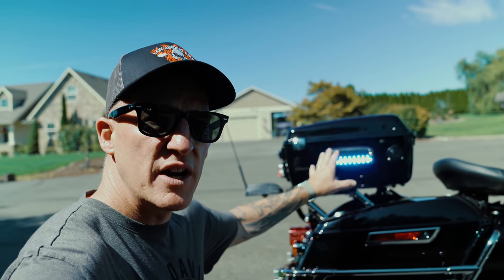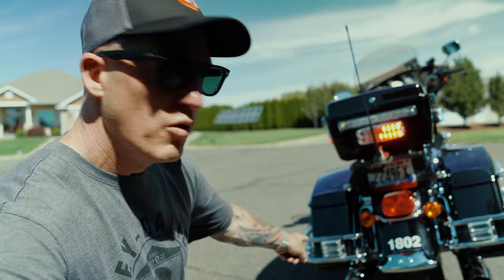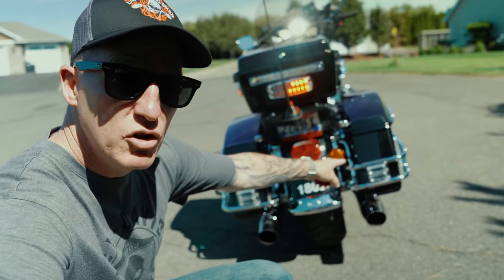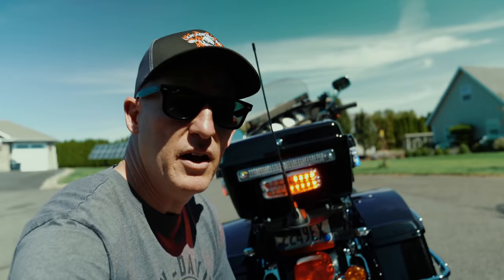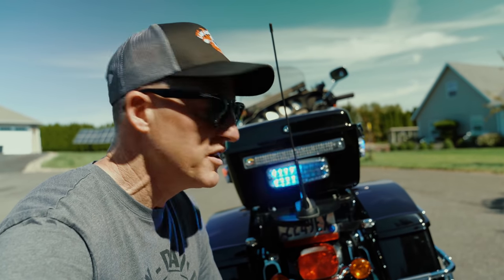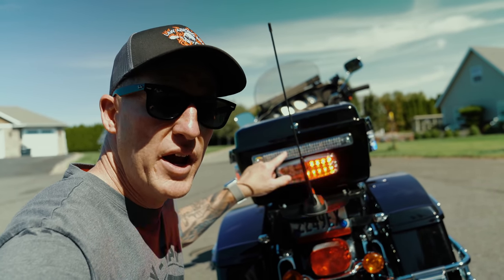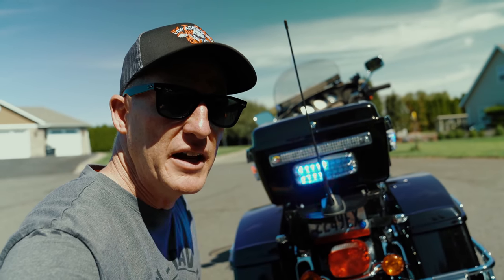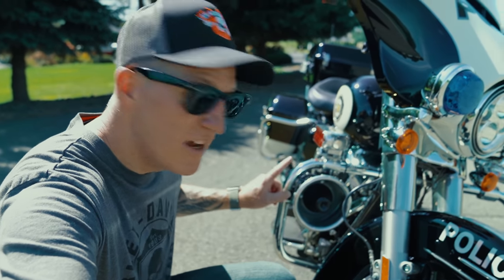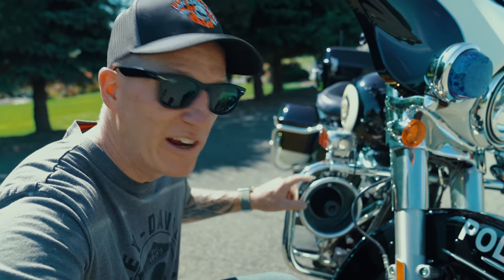On the trunk right side we have blue lights, and moving around to the back there's red on the bottom of the saddlebag and blue on the right side. On the left saddlebag there's a red light. Up top there's a red and blue combination light, and that one up here is actually our brake light — it pulsates when we hit the brakes to get the attention of cars behind us. And of course you can't have emergency lights without a blaring loud siren. We're not going to run it right now.